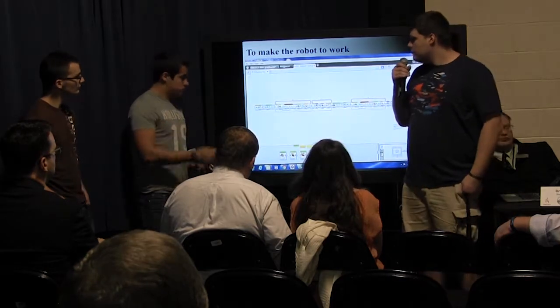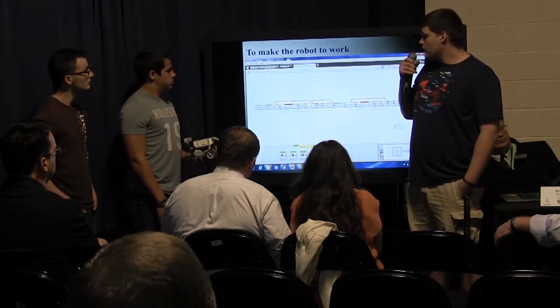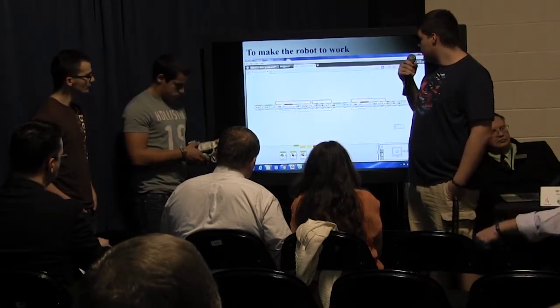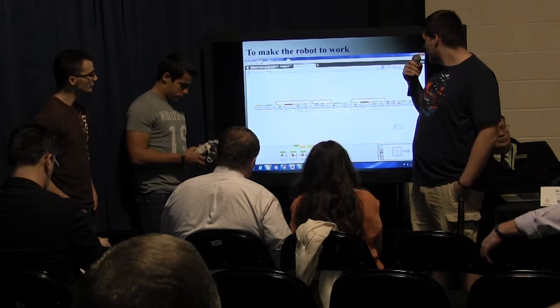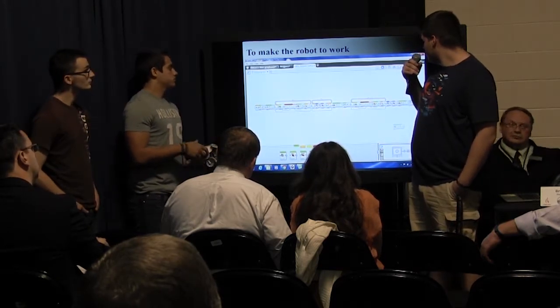Here's the code that was used for the robot to follow the line, then pick up the block, use the motors, then it would turn itself around, use the color sensor again to follow the line back, then it would drop the box, and then it would start back at the starting point.